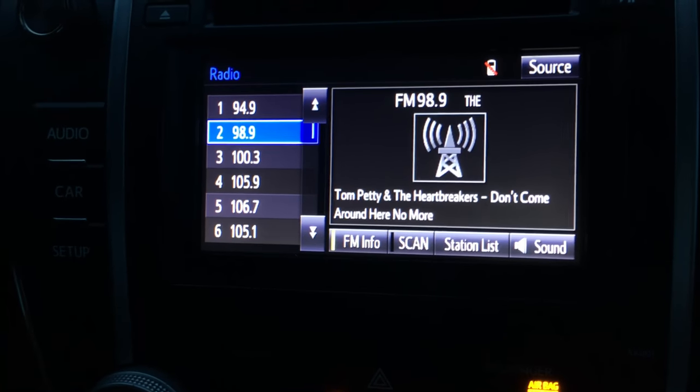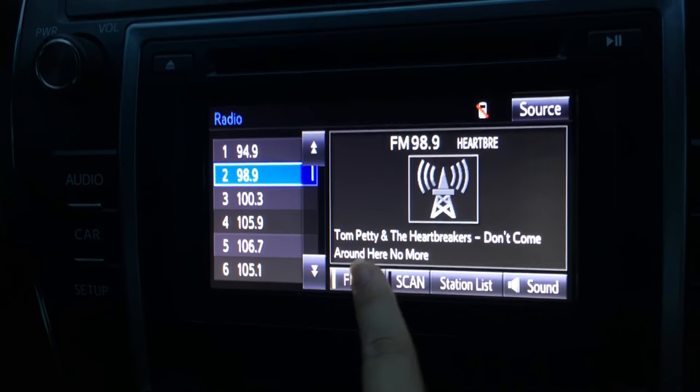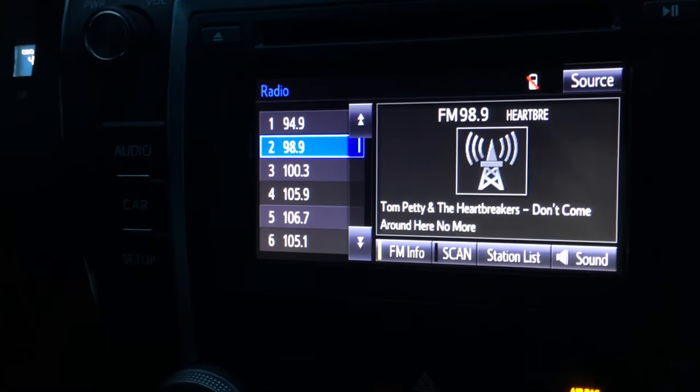This is a 2014 Toyota Camry and I'm having the common problem of an unresponsive touchscreen. As you can see, nothing really works using my finger, but if you use the magnetic stripe of a credit card,